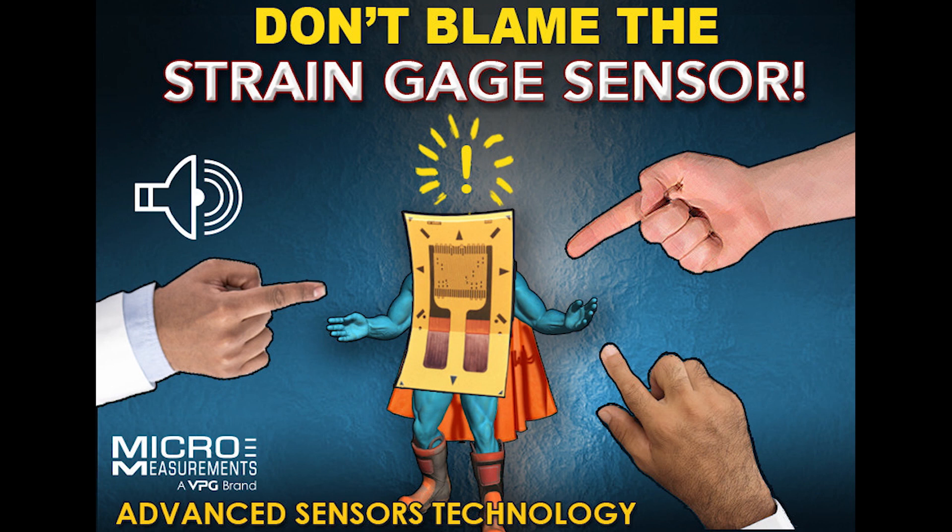Next, look at the excitation level. You've got to be careful, especially if you're testing composites and plastics, about how much voltage you use to power the circuit. For small-sized gauges on plastics, you're probably looking at about one to two volts excitation. If you go much higher than that, it will typically lead to drift — you might think it's the gauge, but really it's just that you're overpowering the strain gauge and there's no place for the heat to go. On metals it's not as common unless you've got very small gauges, very low resistance, or some special considerations.